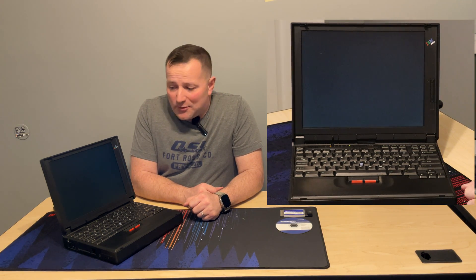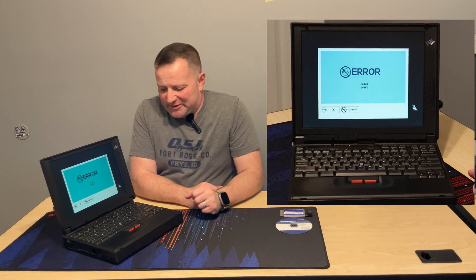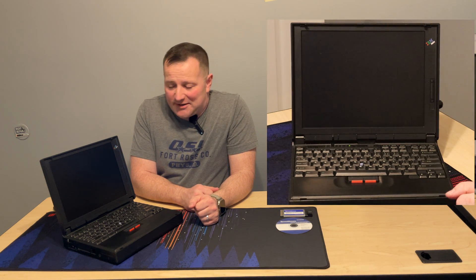There are errors 161 and 163, telling me the CMOS battery is bad. I'll go ahead and just hit enter on that. It's going to get lost as soon as I unplug the thing anyway. I do plan on repairing that — though I say repair because you'd think it would be as easy as swapping out the battery. When I went to pull out the battery, the little connector lifted right off the pads, so I'll have to fix that in the future. Luckily it didn't damage the pads, just an annoyance.